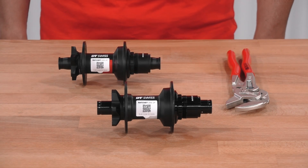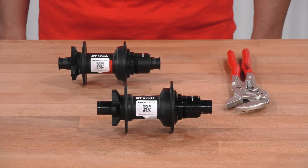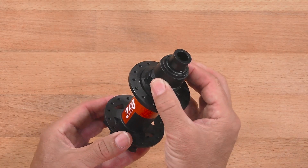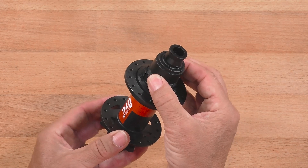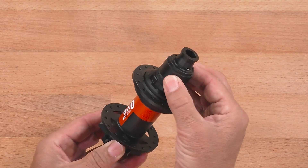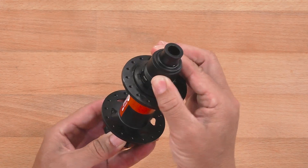The DT-Swiss Ratchet DEG DF system offers the possibility to change tool lists in between three different settings, to adapt the hub to the pedal kickback impact on your bicycle. The factory setup is zero degrees, which means the freehub system is acting like any regular DT-Swiss Ratchet DEG hub.